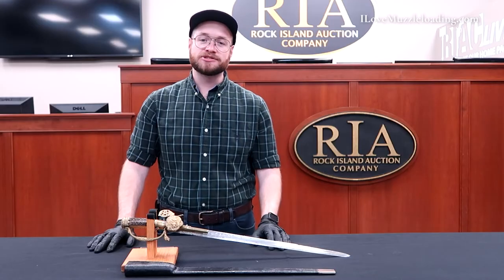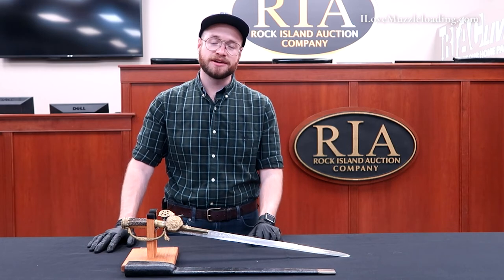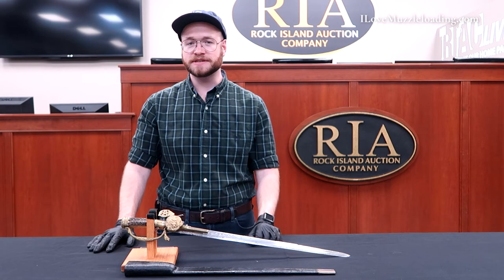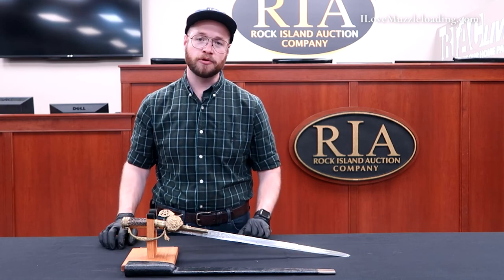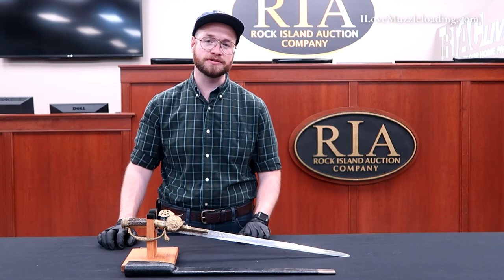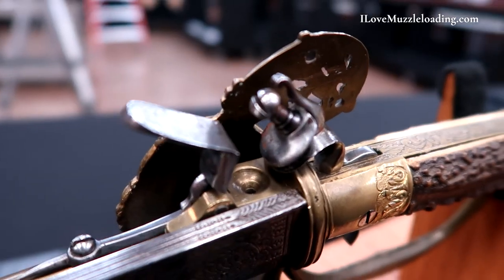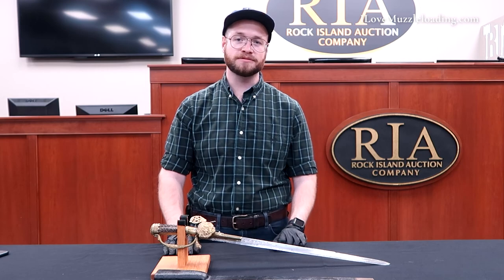I'm Ethan. I love muzzleloading. Thank you so much for watching. If you'd like to learn more about this or anything else related to what I'm showing you here this week at the Rock Island Auction Company, please visit the Rock Island Auction Company social media pages. They're posting a lot of great high resolution photos of this and many more pieces going through the halls over the next couple of weeks. Please visit ilovemuzzleloading.com to learn more. Thank you so much for watching — we'll catch you next time.